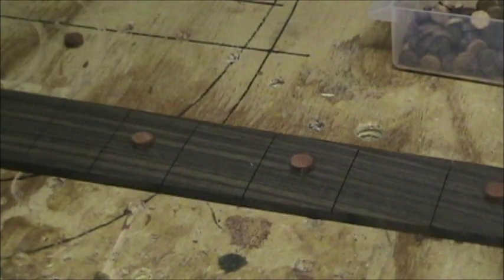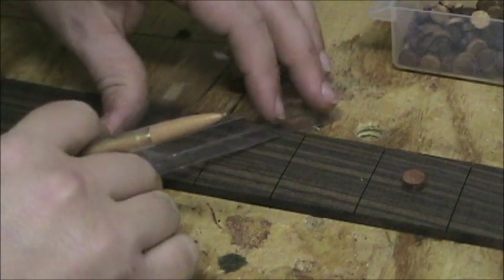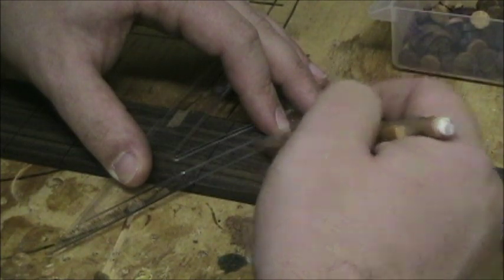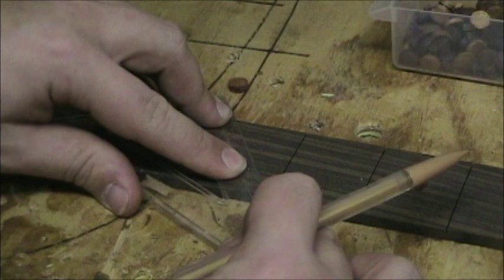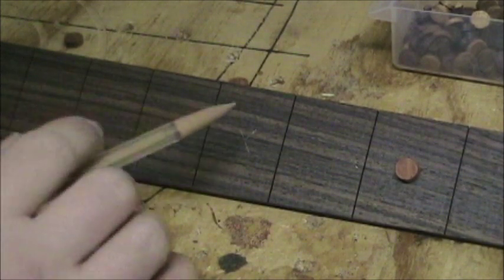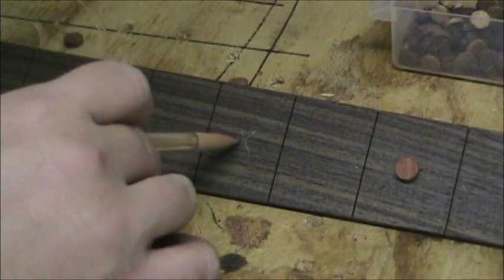Zooming in tight on the fretboard — to find the center of a fret space, you draw an X connecting the two fret lines. Start at the far corner of one fret line, line up with the opposite corner on the other fret line as close to perfect as you can, and put a pencil mark right in the middle. Then do the same diagonally the other way — corner to corner — so you get a little X. A Forstner bit or brad point drill bit works great here; both have a center point that prevents the bit from walking, unlike a regular twist bit.